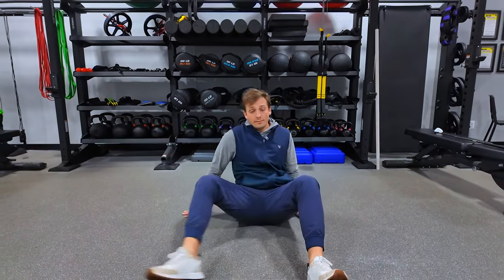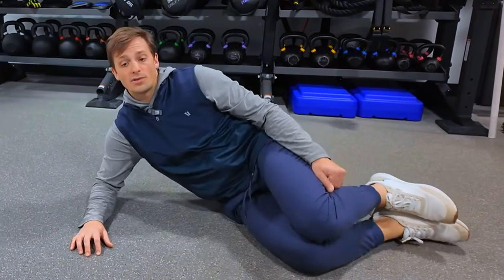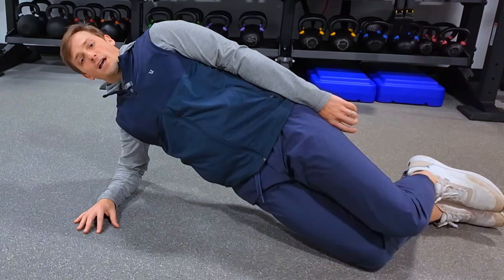Make sure to repeat on the other side — we have two sides. Start in that slouchy position, pull the shoulder away, nice and straight, come up nice and tall, and hold for time.